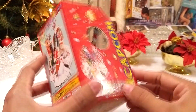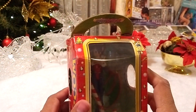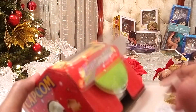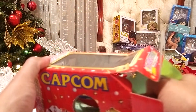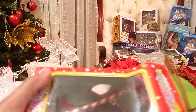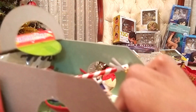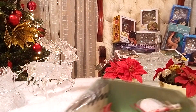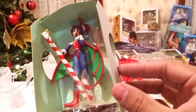Como pueden ver, las cajas están bastante maltratadas, así que vamos a abrirlas. En la descripción les dejo enlaces donde podrán encontrar estas figuras y otros productos de Capcom. Vienen muy bien empaquetadas, así que déjenme sacarlas para mostrárselas.